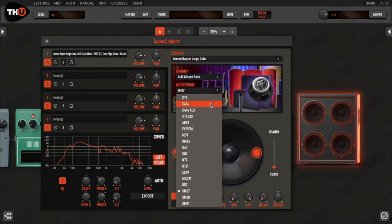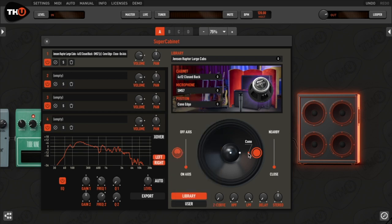Each of the cabs has been recorded with 18 reference over-loud microphones in 16 different placements to offer the widest array of tones.